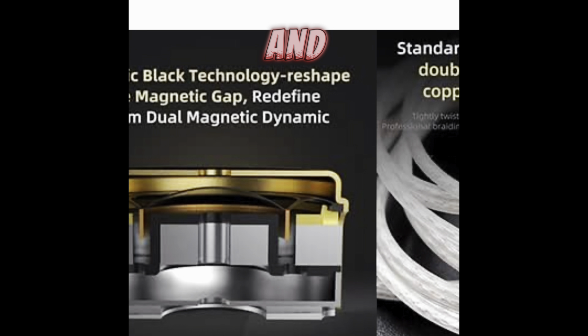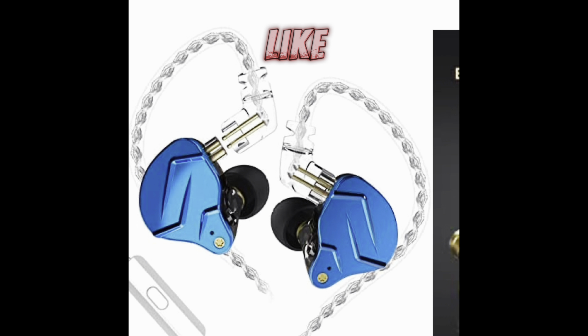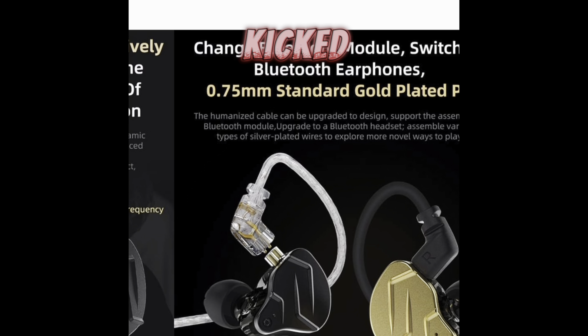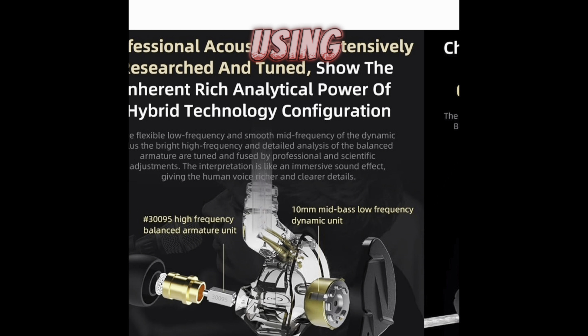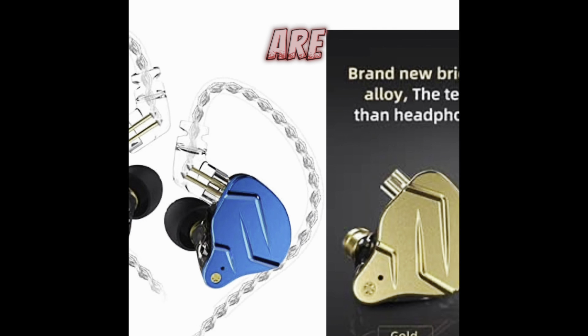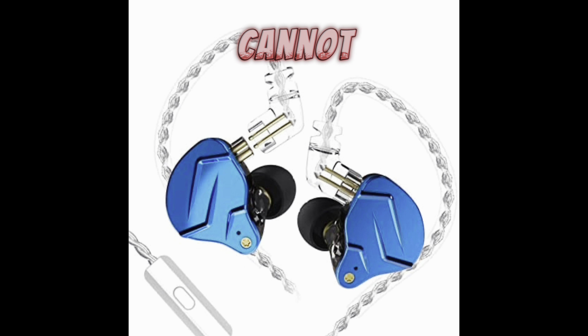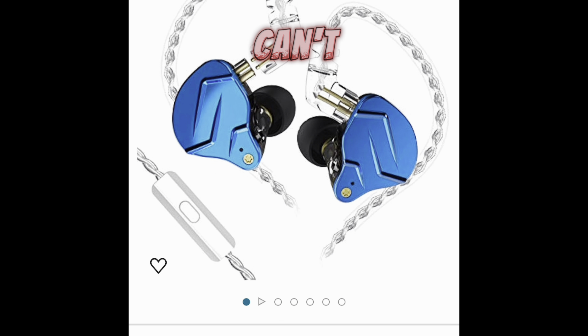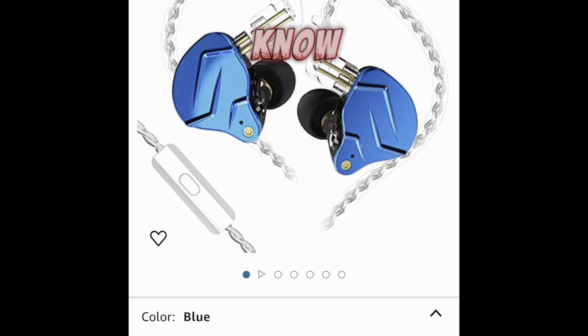The headset obviously has more bass to it, but these are amazing — they really are amazing when it comes to bass. And the treble is really good too. The treble finally kicked in with using these like a day ago, and these are just immaculate.